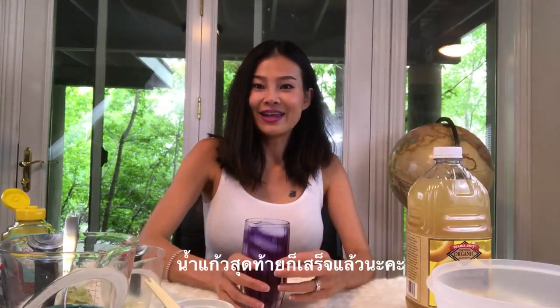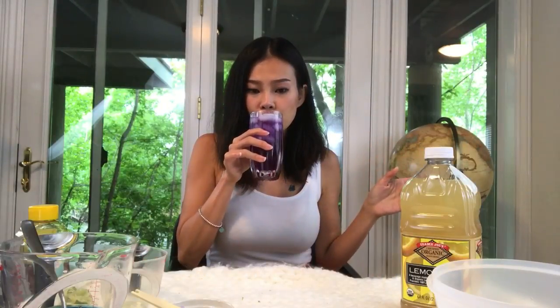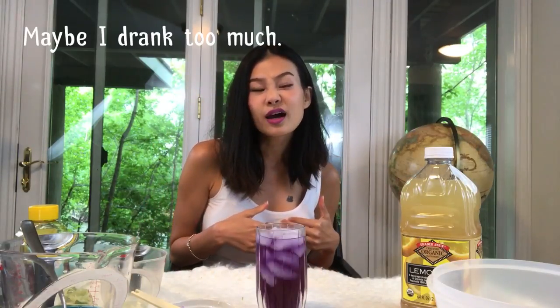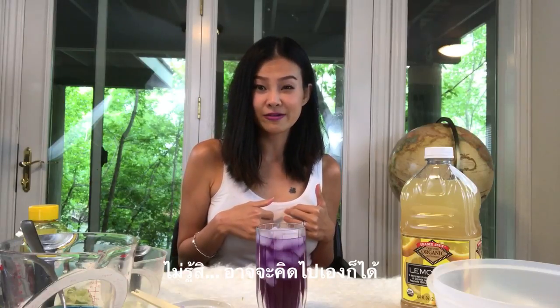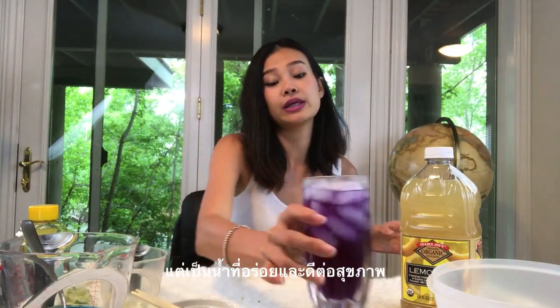My last drink is done and it's turned purple. Basically anything that has citrate will make it purple, because I used lemonade here. I like this one! It's really refreshing. I feel like my heart is beating kind of faster — I don't know, maybe it's just me, or maybe it's really because I feel like the blood is flowing. I'm kind of weak actually, but it's definitely a good drink.